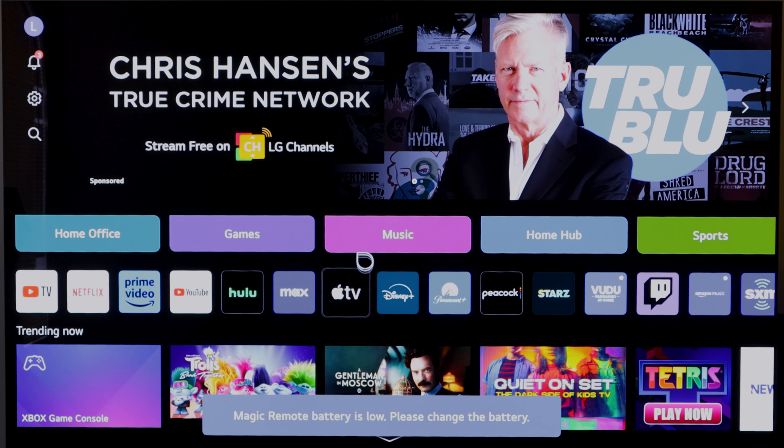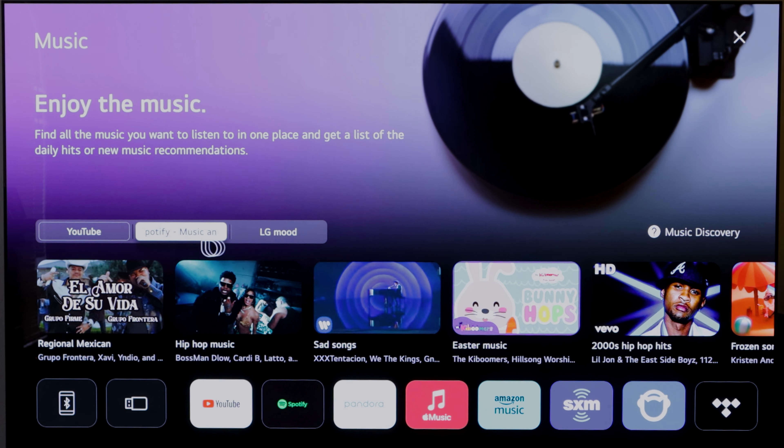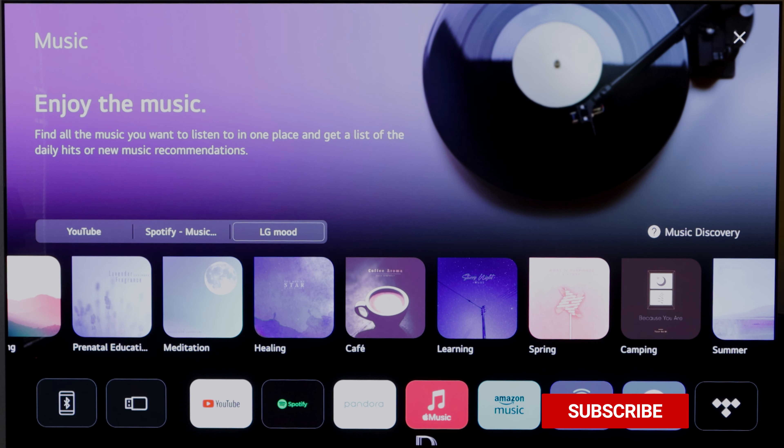Let's go into the Music window. In the Music window, it's going to give you all different music options — YouTube, Spotify, and LG Mood, which is LG's music service. You can connect your phone or a storage device onto your USB port. Down here you have everything they offer for music: YouTube, Spotify, Pandora, Apple Music, Amazon Music, Sirius XM, Napster, and Tidal.